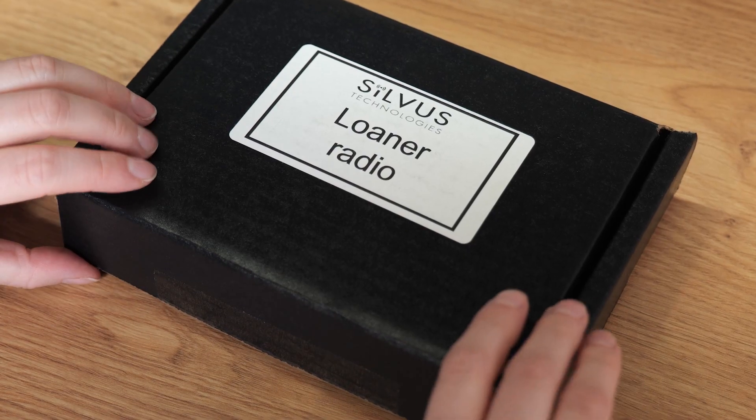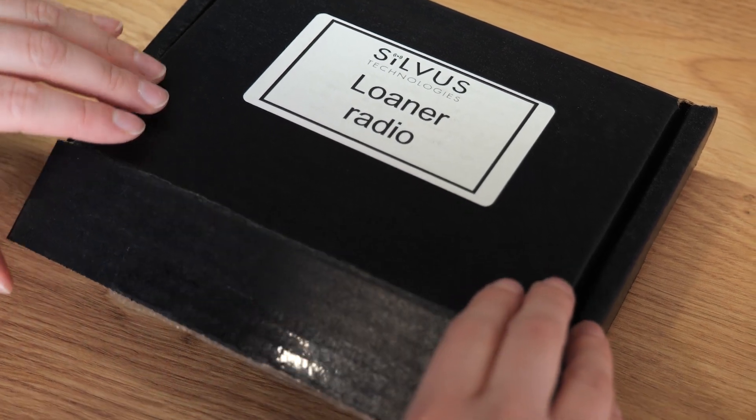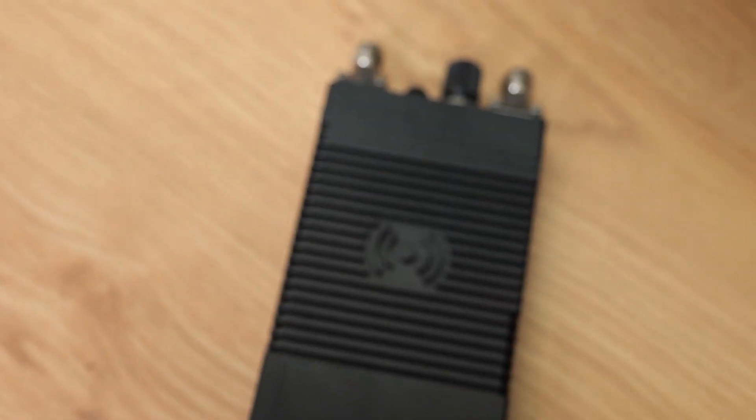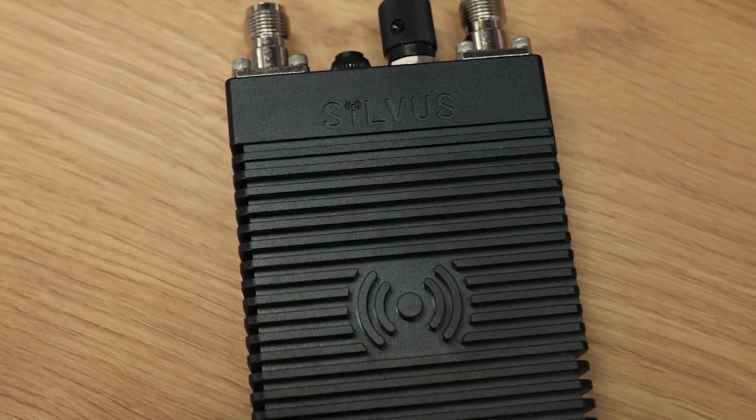Hello to everybody. Today we would like to introduce you to the new member of the Silvus family. This is the Streamcaster SL4200. This has just arrived fresh from the US, and now we are going to unpack the new radio. This is the first time that we have this unit in hand.